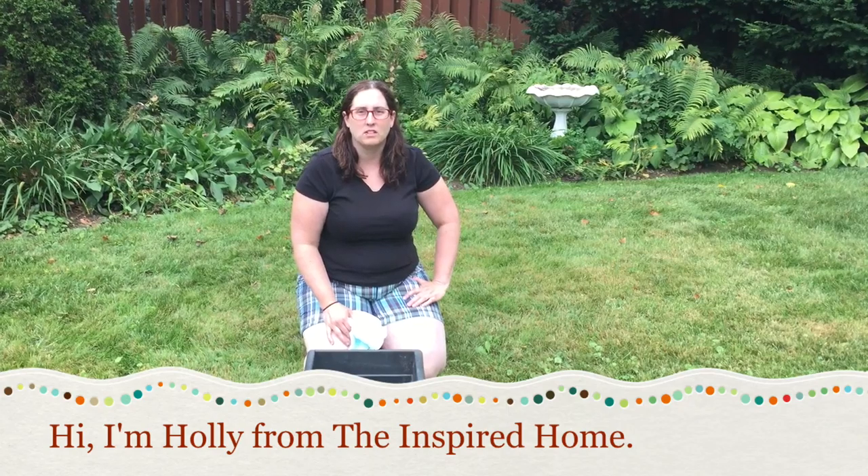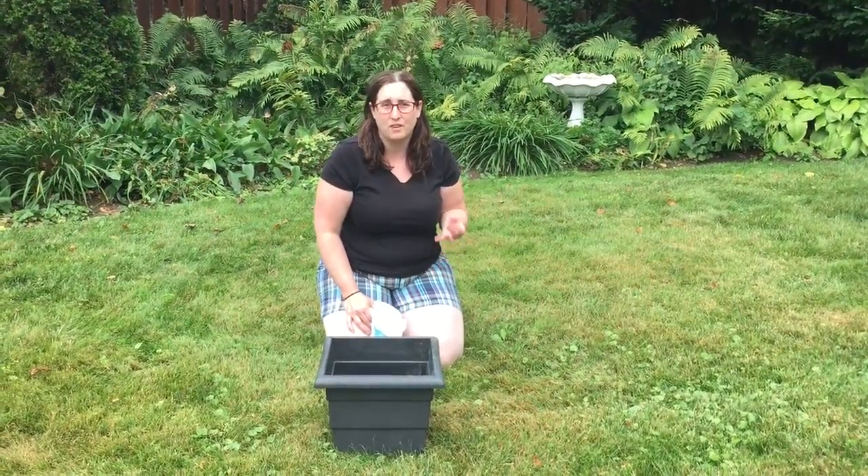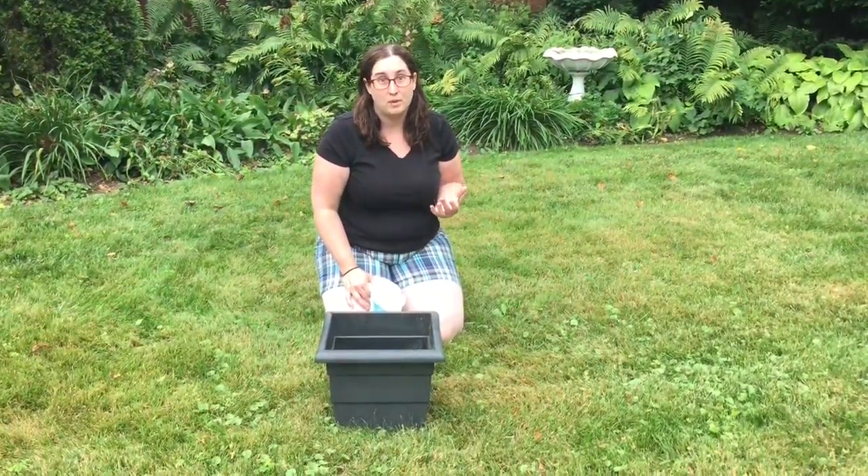It's Polly from the Inspired Home and I want to show you how to make a really simple fall planter. If you're anything like me, I go to the grocery store and I see the $30 planters and I'm very tempted because I'm very busy and I don't always have time to do this, but it could be more simple.